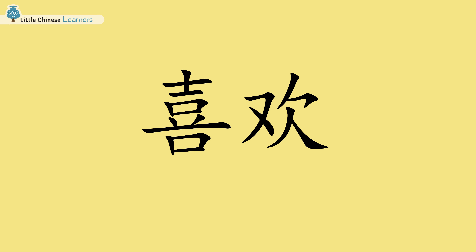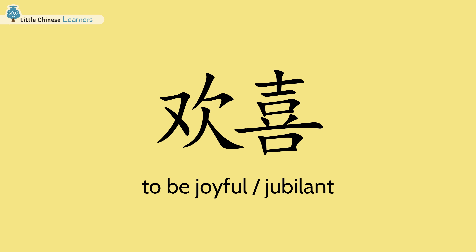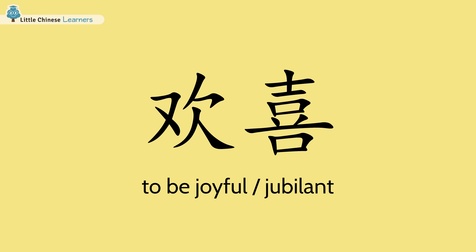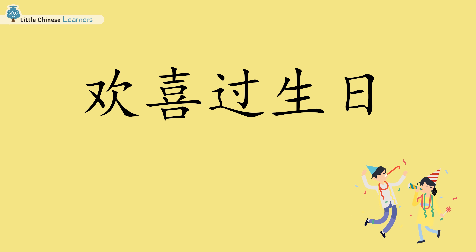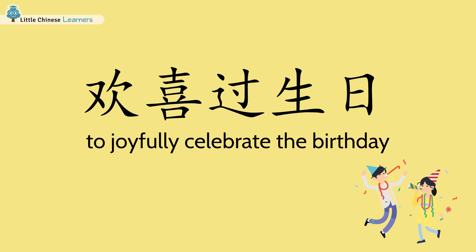喜欢 is just like that. 喜欢 means to like something. 欢喜 means to be joyful or jubilant. 我喜欢生日 — I like birthdays. 欢喜过生日 — that means to joyfully celebrate the birthday.